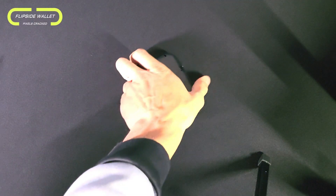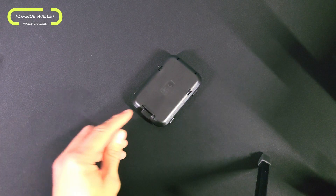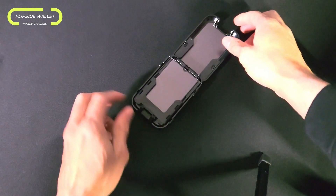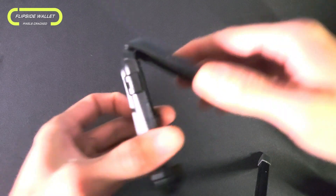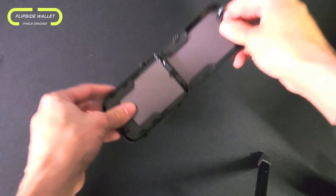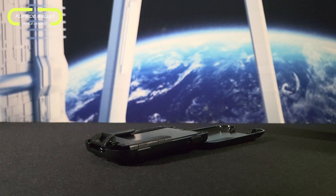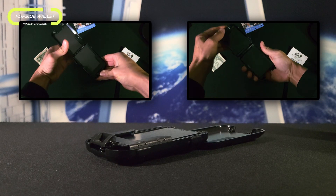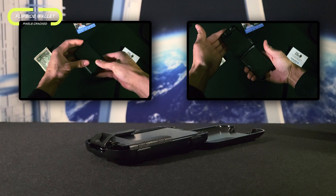Let's talk function of the FlipSide wallet, which is true to its name. First we have the unlock and open feature, which is performed by pressing and holding on the spring-loaded tab, which flips open the spring-loaded lid. There is going to be a slight amount of whistle, but it is easy to deal with. If you're looking for something with a coolness factor, this device delivers. Opening the FlipSide wallet can be done with one of two methods: either right side up or upside down.